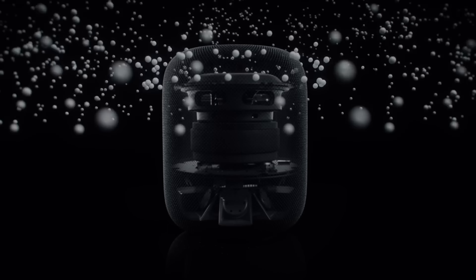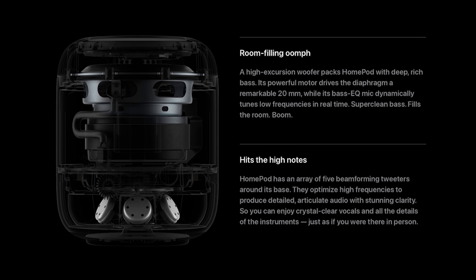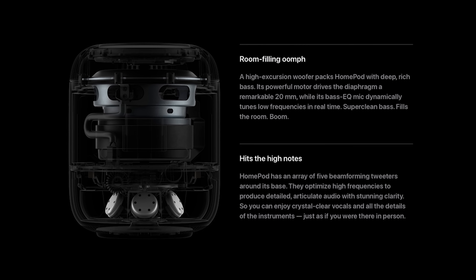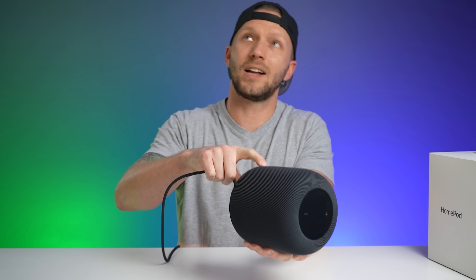In terms of audio, it has a single four-inch high-excursion woofer and five tweeters — two fewer than the seven found in the original HomePod. It includes four microphones designed for far-field Siri communication, also two fewer than the first generation.